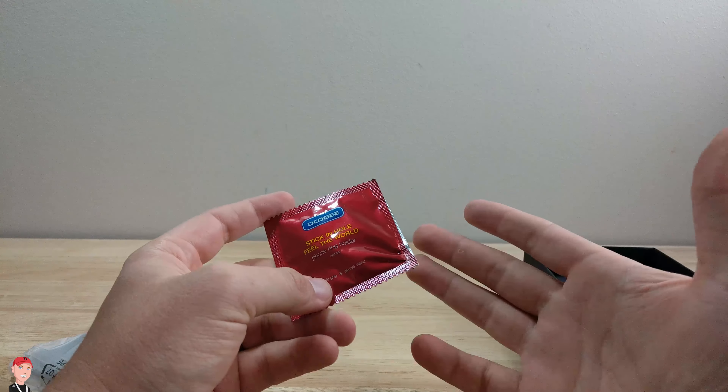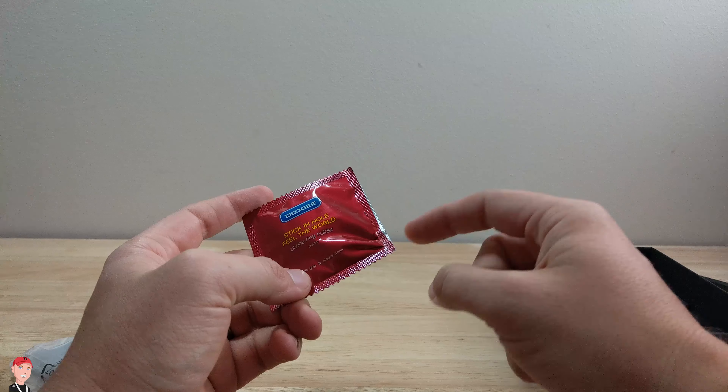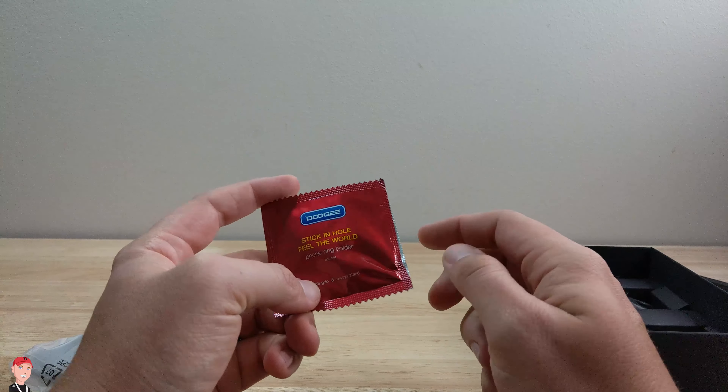It's really cool that they include that kind of stuff, so if you want to protect your phone, you don't have to go out and buy something for it — plus it might be a little difficult to find products for this particular phone.